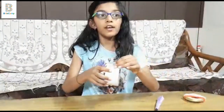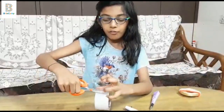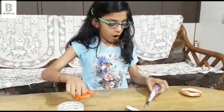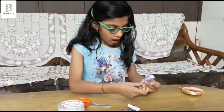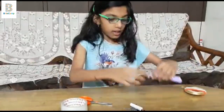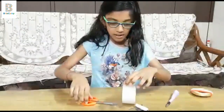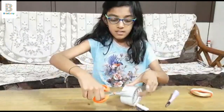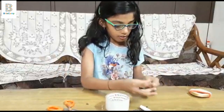I am going to be needing a different part of the tape for the bottom support so that the gown doesn't come out. I am going to be putting it to this rubber part so that the gown doesn't fall down.